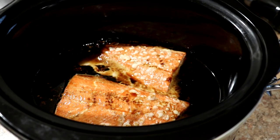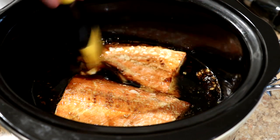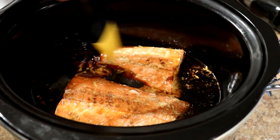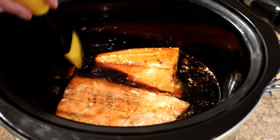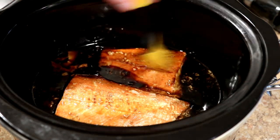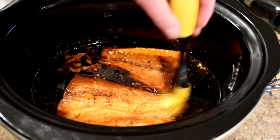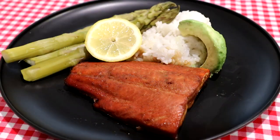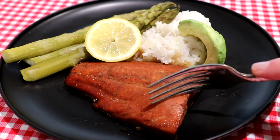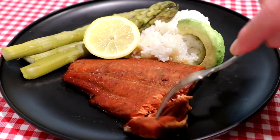I figured out a little trick here. That doesn't look very appetizing with all that white stuff on it, so I'm using this sauce brush and just kind of brushing that off, then brushing some of that teriyaki sauce over it. And that makes it look a lot more appetizing.